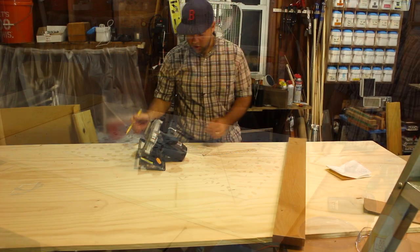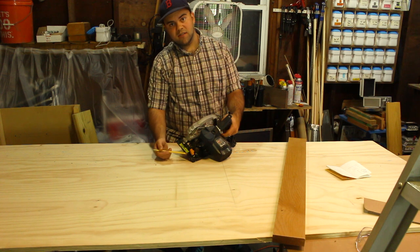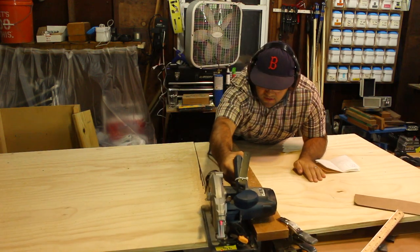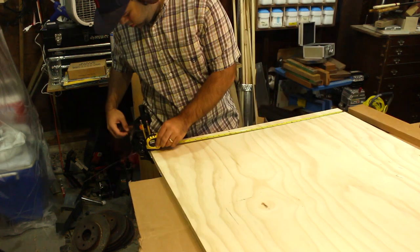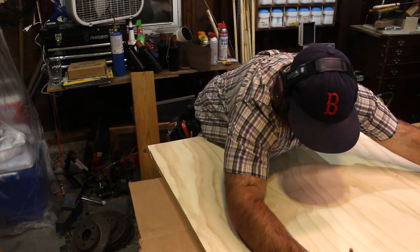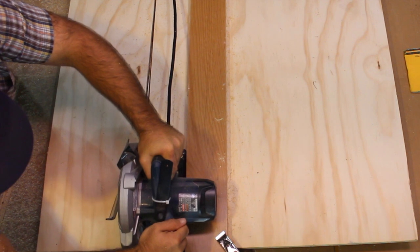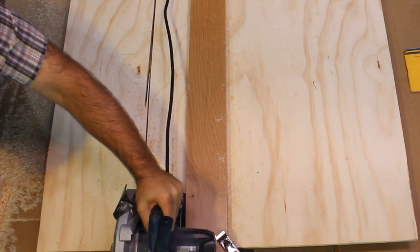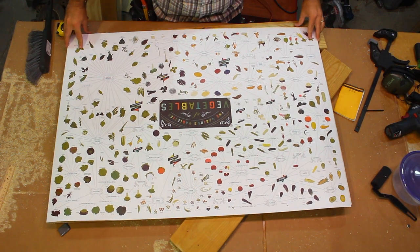I took some measurements of the poster — I could have grabbed these online, but it's always safe to measure yourself. I know that my blade is four and three-eighths of an inch from this side. The safest way to make this kind of cut is to use a circular saw and a straight edge. A table saw is very dangerous; you never want to cut anything that is wider than it is long. It's really important to keep the saw tight up against the fence, otherwise it'll start to push out on you.